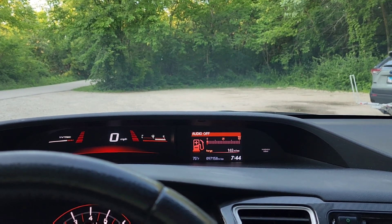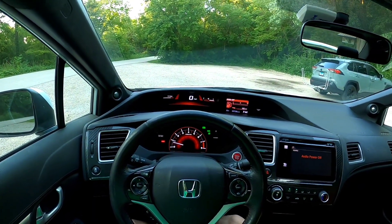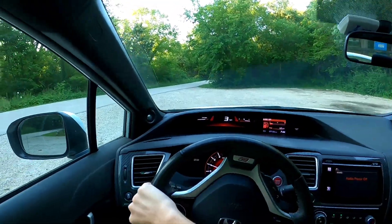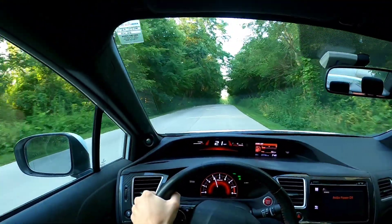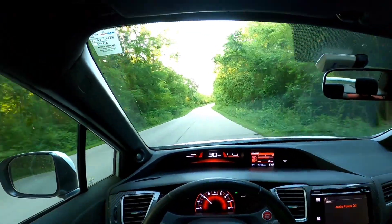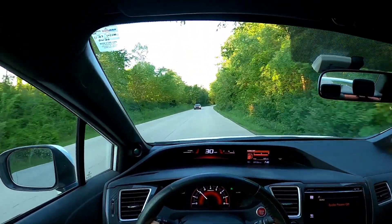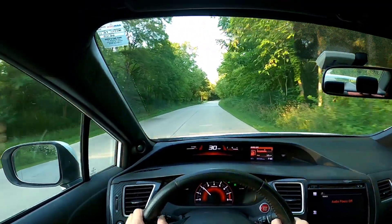Now let's transition to the driving portion of this video. I'm going to pop the GoPro on and we'll get going. So I'm starting by putting my foot on the brake, taking the parking brake off, putting it in first gear — and we are off. You also want to make sure you don't short shift; I typically like to shift around 3,500 RPMs. We're currently in fourth gear doing about 2,100 to 2,200 RPMs. We're going to get out of this neighborhood and get onto the road.